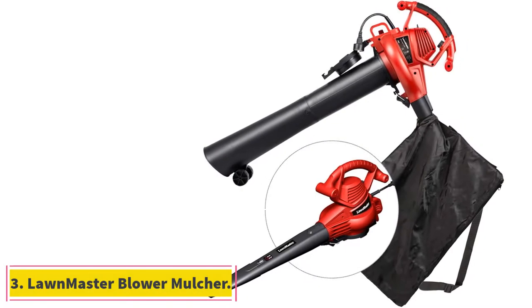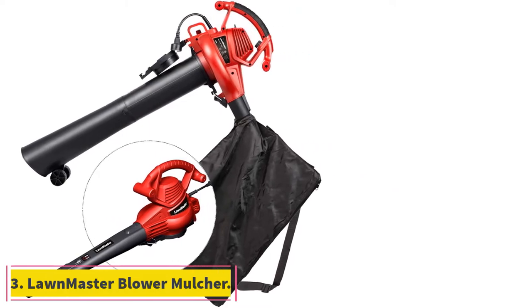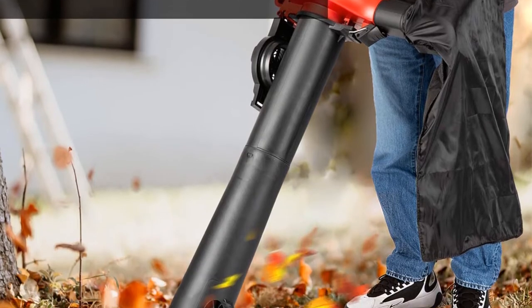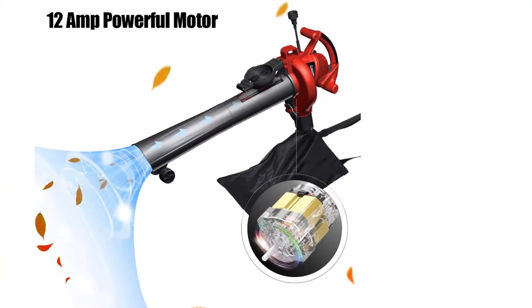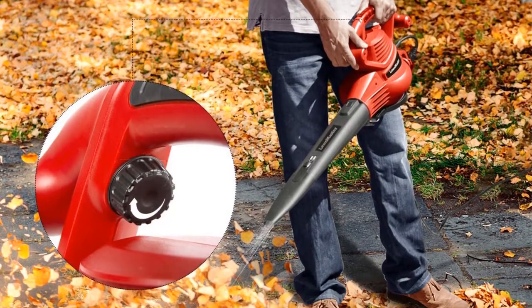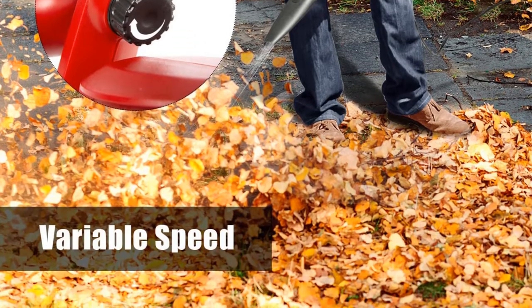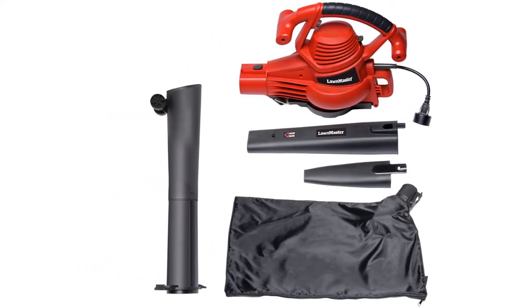At number 3, the Lawnmaster Blower Mulcher. As you can tell by its name, Lawnmaster is a brand of gardening and lawn power tools that are usually quite affordable, similar to its leaf vacuum mulcher given here. The Lawnmaster BV1210E Leaf Vacuum Mulcher happens to be the cheapest option on this list, making it perfect for buyers on a tight budget. For its price, you get a decent speed rating of up to 240 mph.